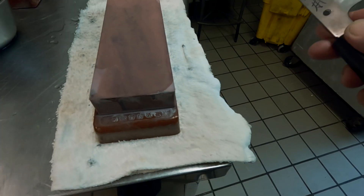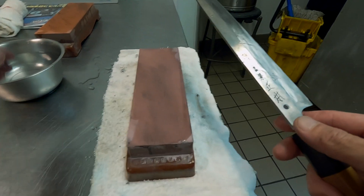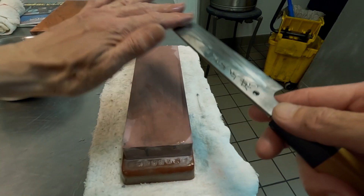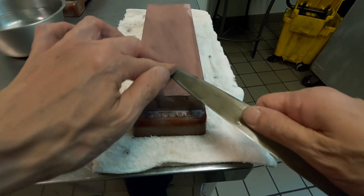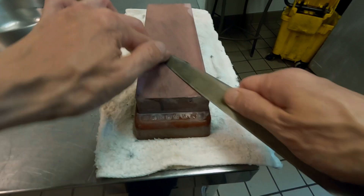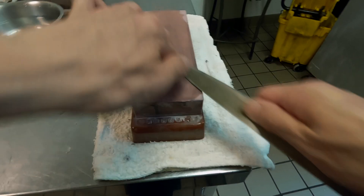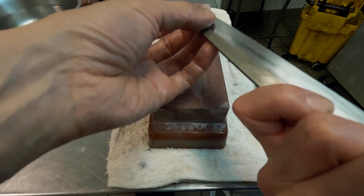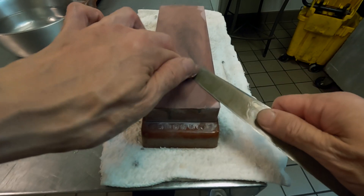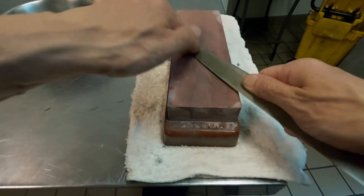I am using Naniwa Chosera 800 and 3000. But you don't have to have exactly the same setup. Basically, any stone between 800 and 1200 grit works for the first stage, and anything from 2000 up to 6000 will work for the second stage.